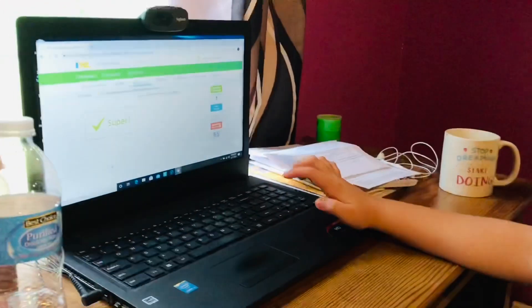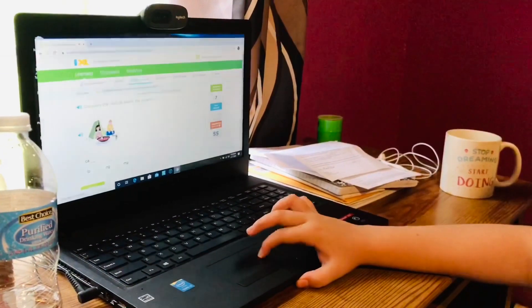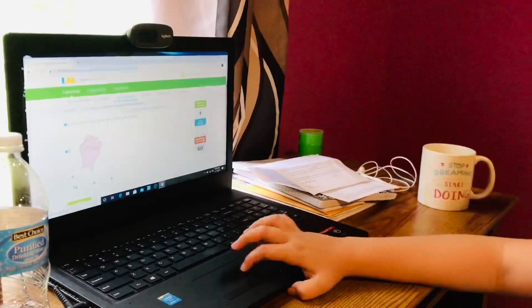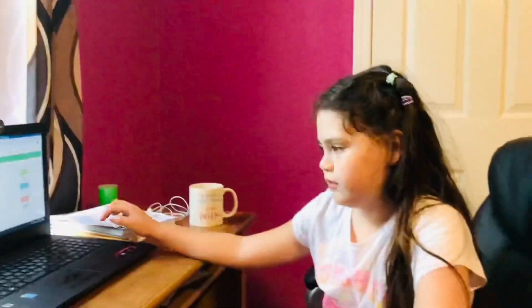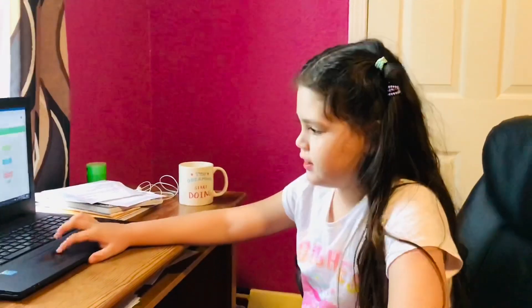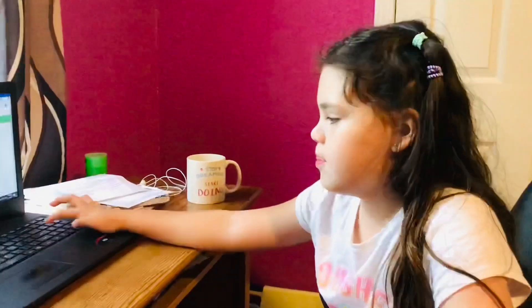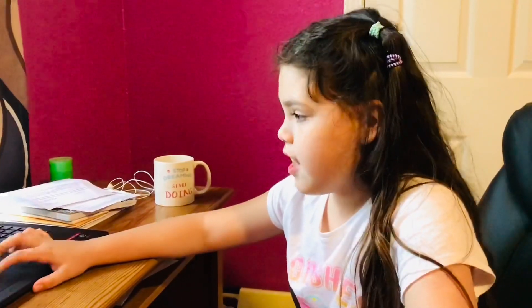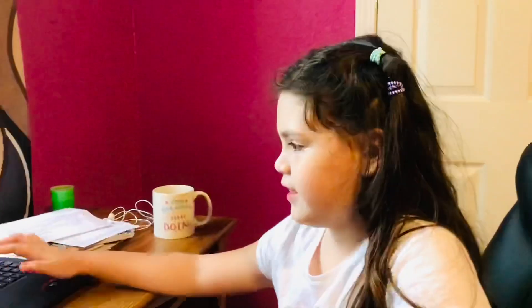Did you do it right? Good job! Just do your online study, okay? And I'm going to cook our lunch, okay? See you in a while. I'll check on you.